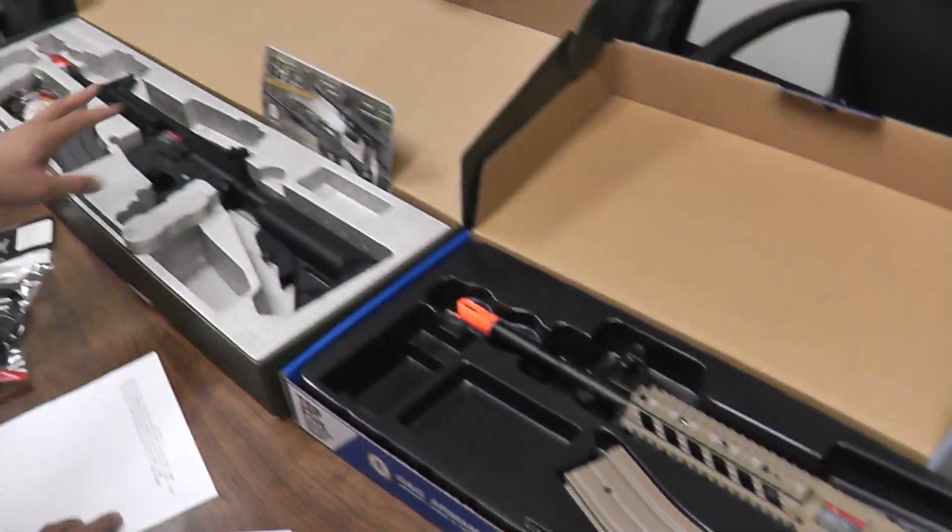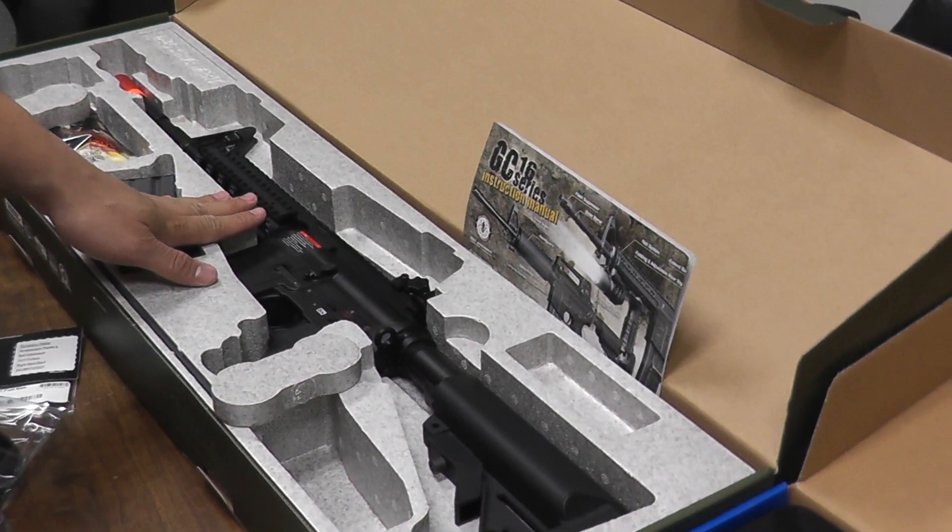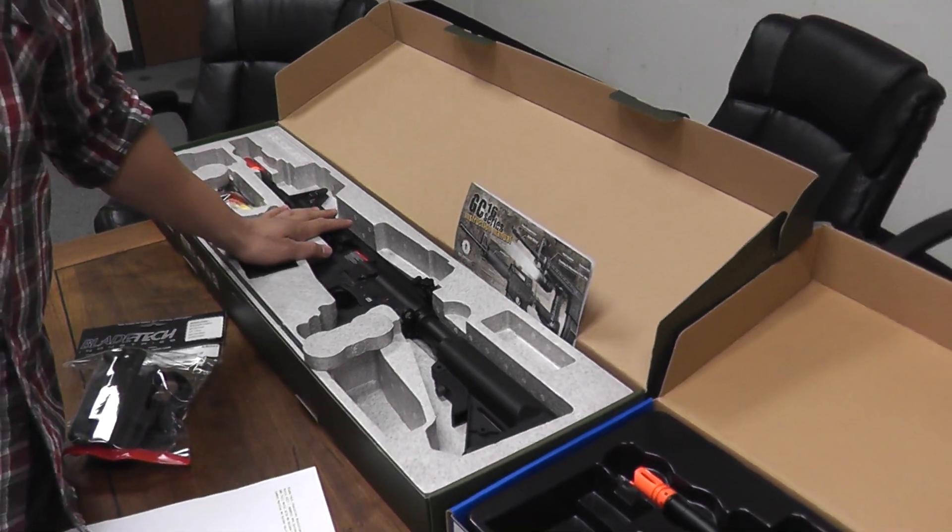We also have the full metal GC16 Info Raider Long HT. Check all these items out on our restock page and new product page at www.airsoftgi.com.